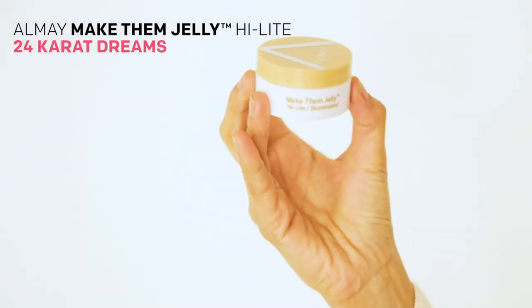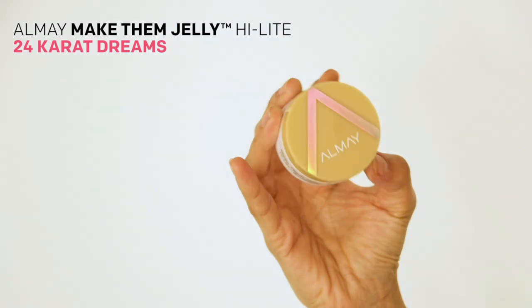St. Patrick's Day wouldn't be complete without a touch of gold, so I'm using the Make Them Jelly highlight in 24 Karat Dreams, and I'm only gonna use this on the high points of my cheekbones, just tapping it subtly.